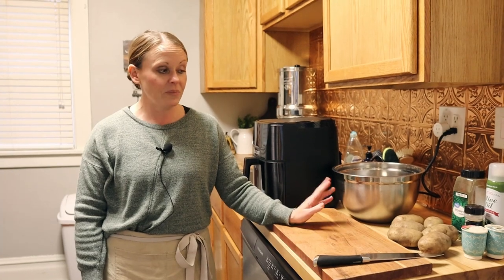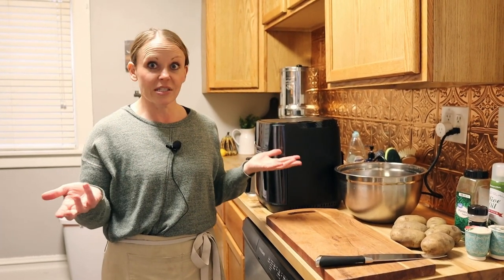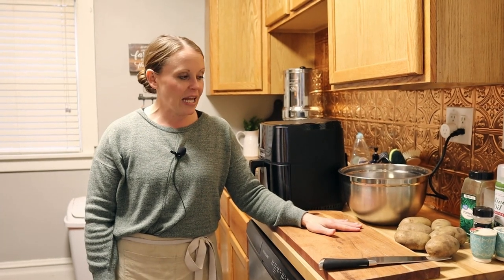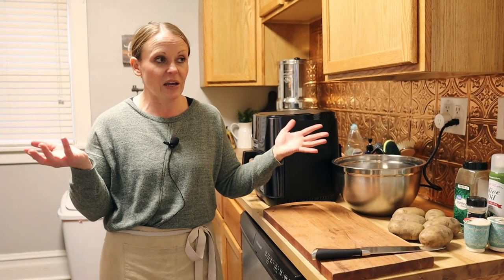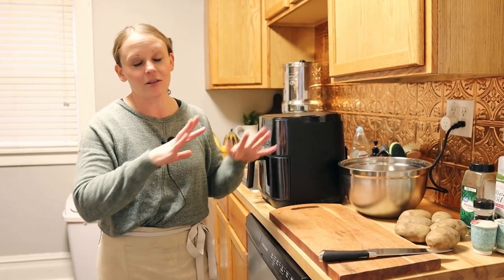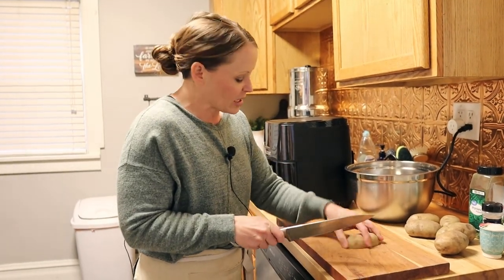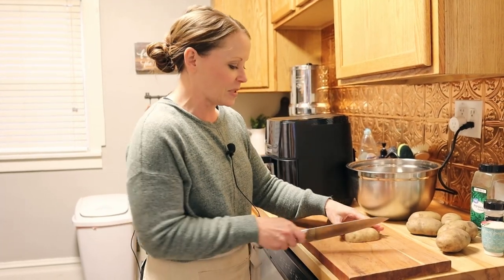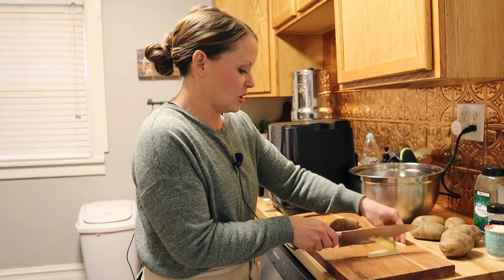Now we're in the kitchen. While the croissant dough is rising, I'm going to make some homemade potato fries. We grow potatoes in our garden and I also have store-bought, so I have both. We really like homemade french fries — they're so yummy. Today I'm using my air fryer. I'm going to cut them in half then slice them thin, because we like thin crispy potatoes.